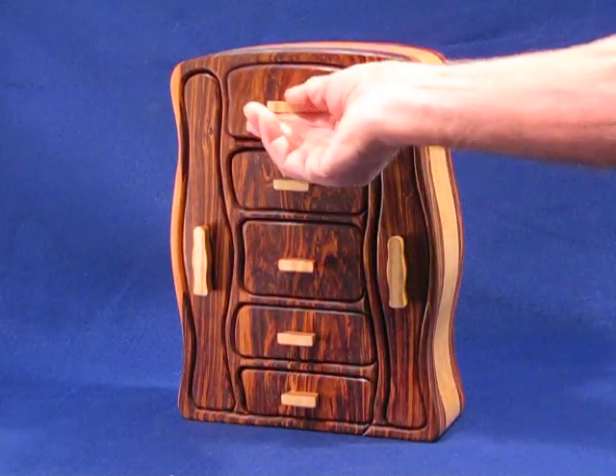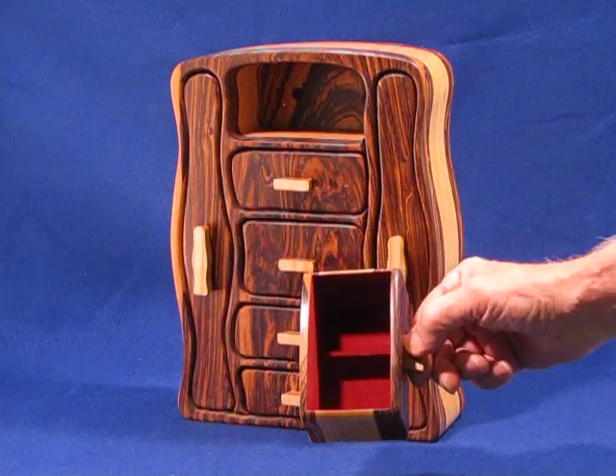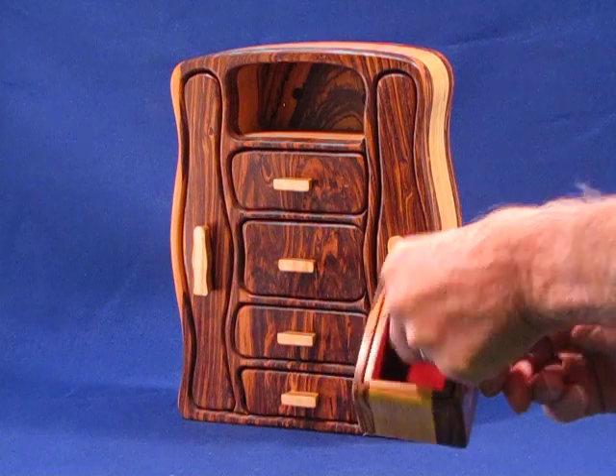This top drawer has a tray in it. It can be lifted out. You've got areas there for smaller items, of course, in top and bottom.